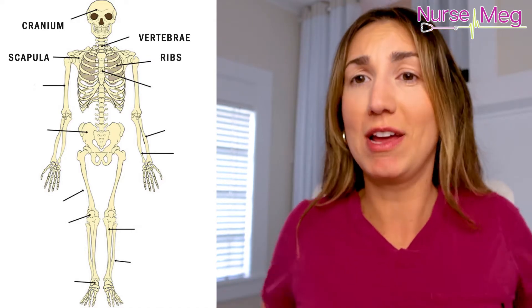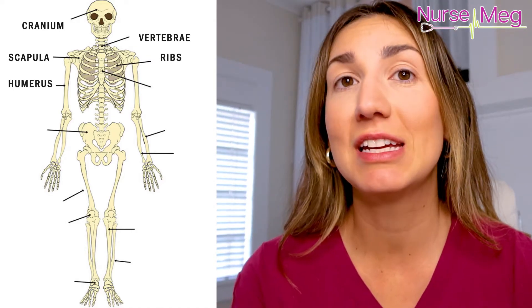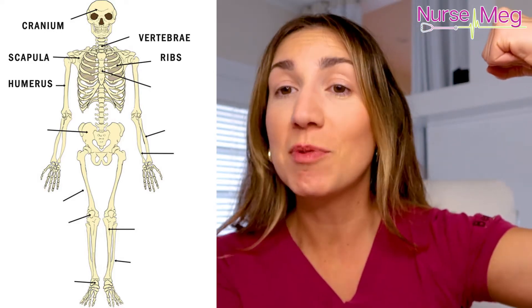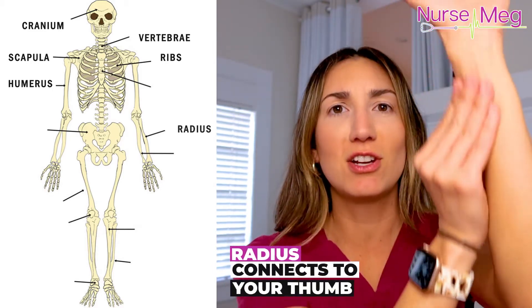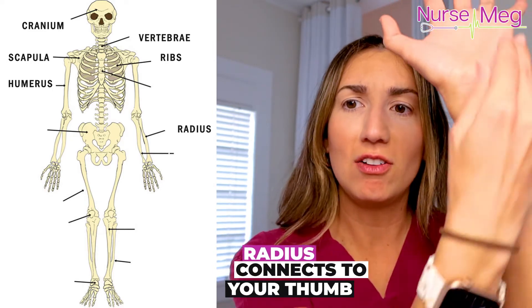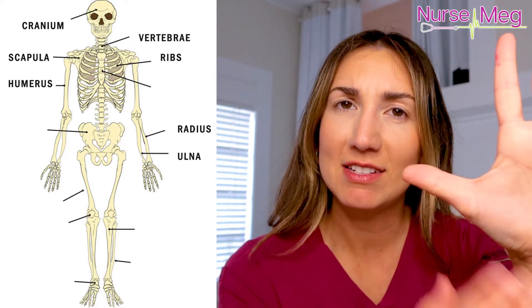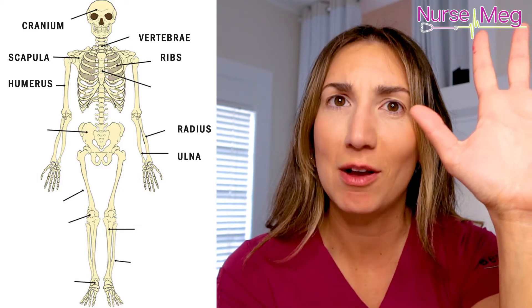Next is your ribs — everybody knows your ribs. This is your humerus bone, and I like to think of a comedian telling a funny joke — humerus. And then radius connects to your thumb, ulna connects to your pinky. Radius — thumb. Ulna — pinky. Hope that helps.